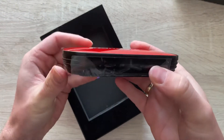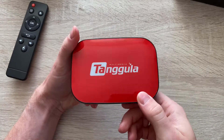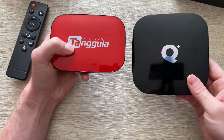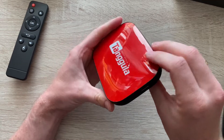Let's unpeel these and have a look at the actual size. So that's the Q Plus — slightly bigger, more the size of an Apple TV — but it actually has less ports versus the Tangula.